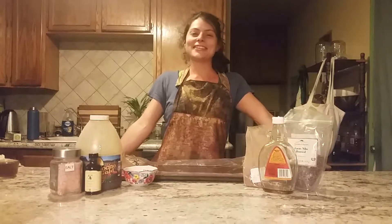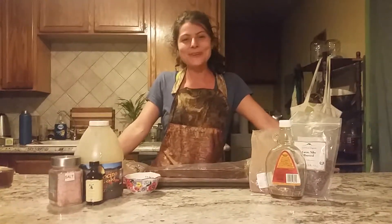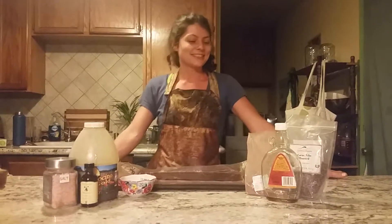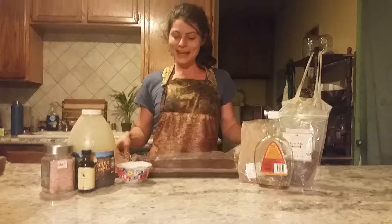Jessie Jane here. Just come to tell you guys a little bit of a secret how to beat boredom on a rainy day. I got my chocolate supplies out and I made a batch of chocolate.